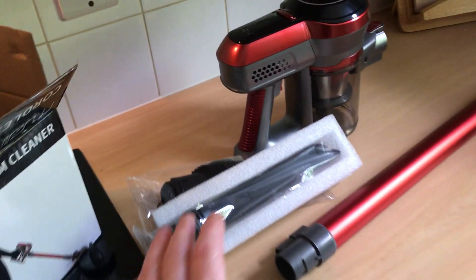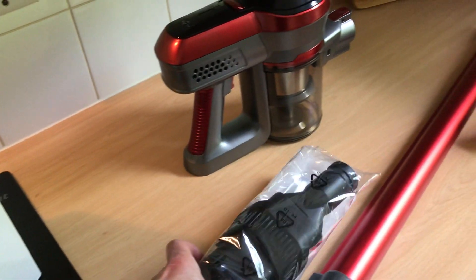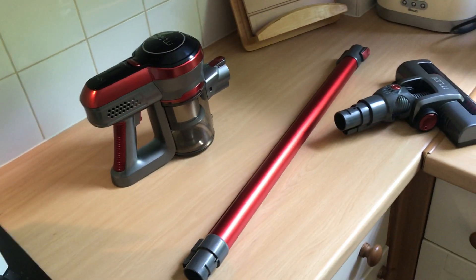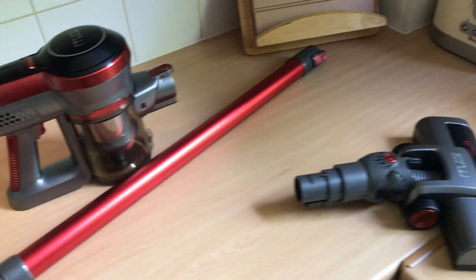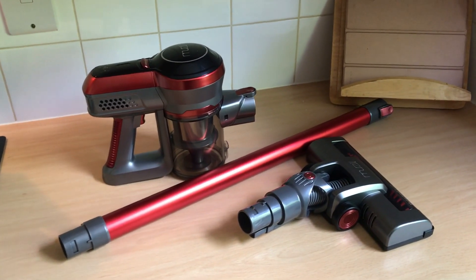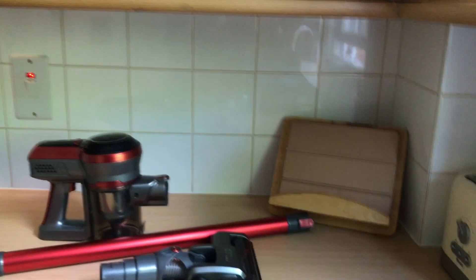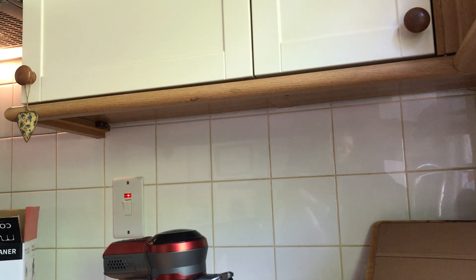Now in terms of the hoover itself — I'm not talking about the attachments because I haven't unwrapped them yet, just the basic hoover — it's really easy to put together. The main bit, which I use for hoovering, is these three pieces here and I'm going to try to put them together and give you a bit of a demonstration. It's a bit difficult because you're trying to video with one hand and demonstrate with the other.